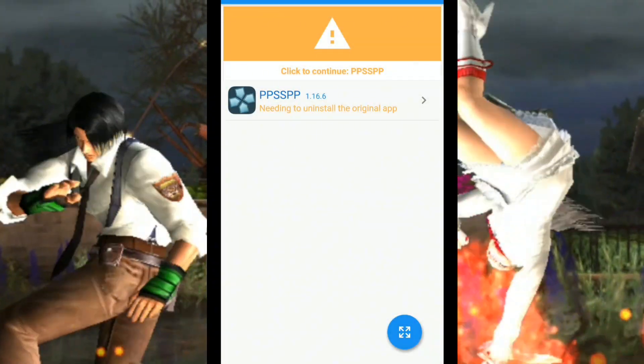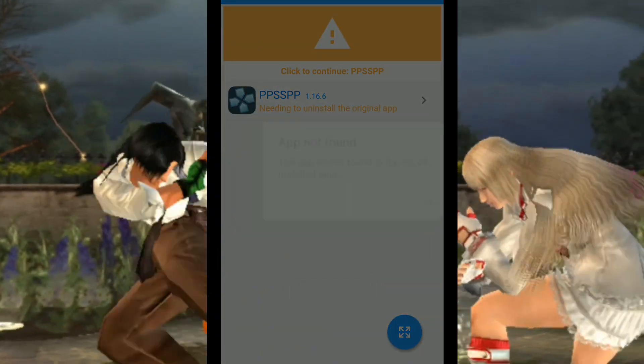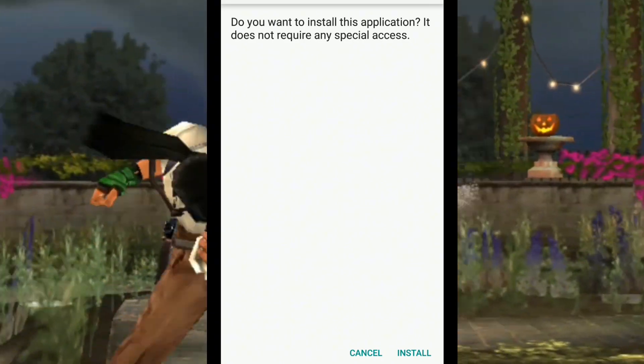Click Confirm, then click OK. Then click OK and Confirm again. Then click Install again.